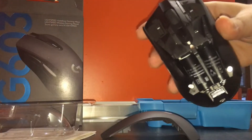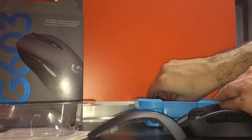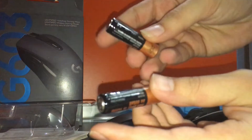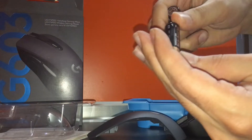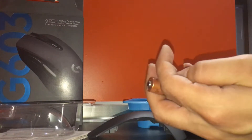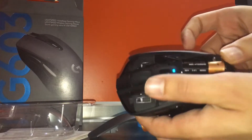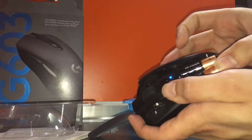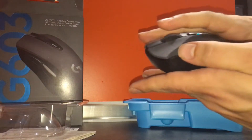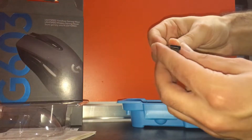The mouse has a very plasticky feel — it doesn't feel premium, but it's good for the price. The battery cover comes off easily and there's space for two batteries. Some people complain it gets heavy with two batteries, but you can use just one and it still functions. Personally, I love the heavier feel as it gives me more control. The mouse is rated for 20 million clicks.